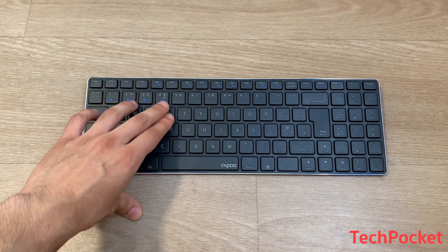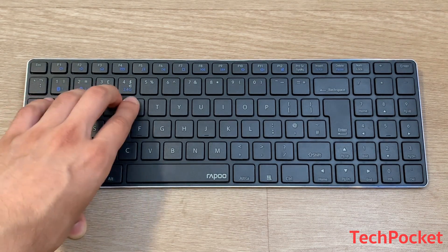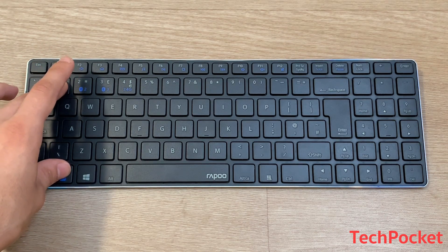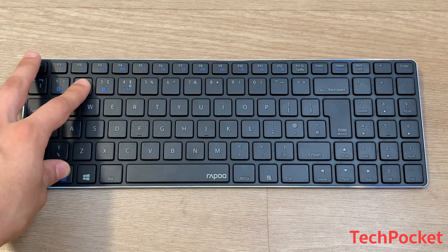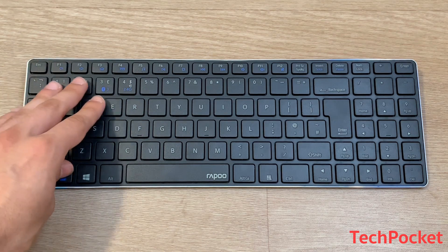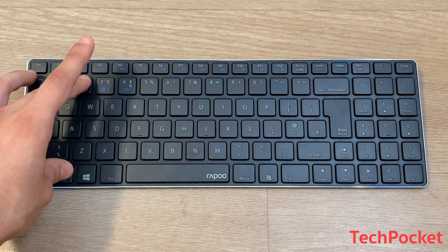On keys 1, 2, 3, and 4 there are Bluetooth and connection indicators. Pressing Fn+1 enables connection 1 — go to your device's Bluetooth settings and pair the keyboard. Fn+2 enables a second connection for another device, and so on up to Fn+4. Note that channel 4 is only for 2.4 GHz devices. Once connected, you can switch between devices by pressing the corresponding Fn key.